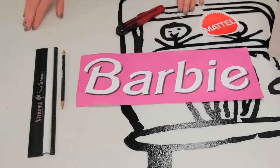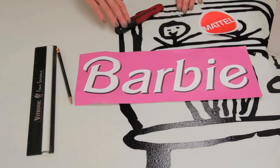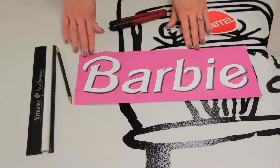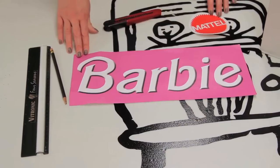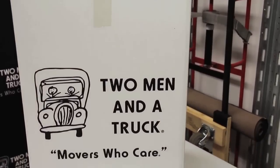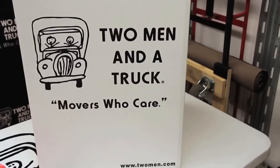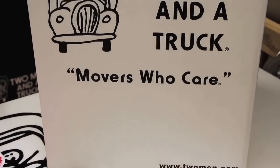The first one I'm going to show you is the Barbie box. For the Barbie box, you'll need a ruler, a pencil, a box cutter, a printout of the Barbie logo, and a printout of the Mattel logo. You'll also use a dish pack for kids. If you're going to be using this costume for someone older, then we recommend the wardrobe box — it's a perfect size.